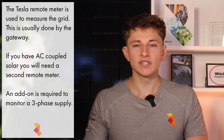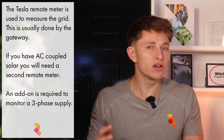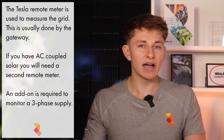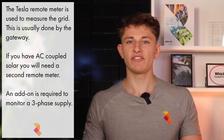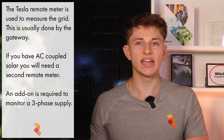Now, if you are installing Powerwall 3 with no Gateway, then it's not all saving. Your installer will need to price for what's called the Tesla Remote Meter. The Powerwall system needs to monitor the grid — this task was previously done by the Gateway. However, if you're not getting a Gateway fitted, then the Tesla Remote Meter will take over that task. If you have any AC coupled solar, then you'll also need a Remote Meter to monitor that. Additionally, if you have a three-phase supply, then an add-on is required so that the Remote Meter can monitor all of the phases.